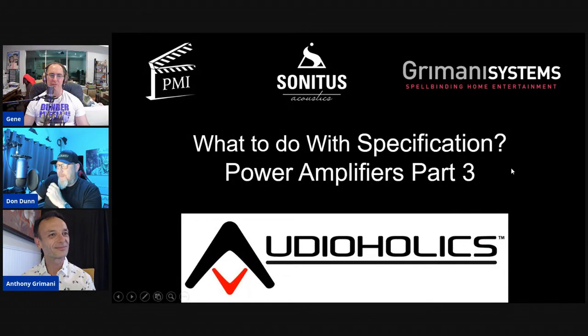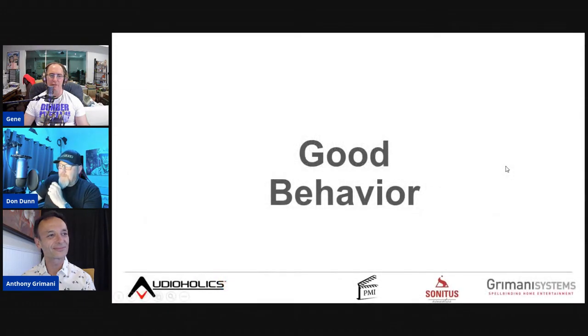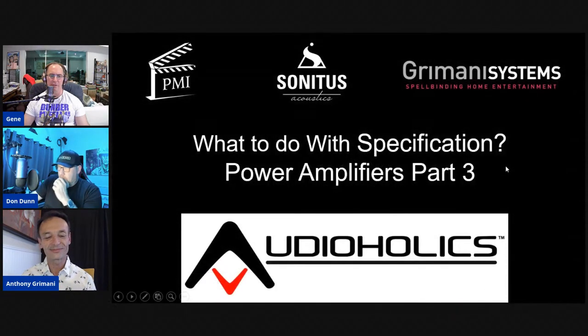This is part three of the amplifier discussion series — the other two parts are linked in the playlist. Part one covered voltage and amperage, part two covered driving speakers, and now we're summarizing how to buy an amplifier and what specifications to look for.